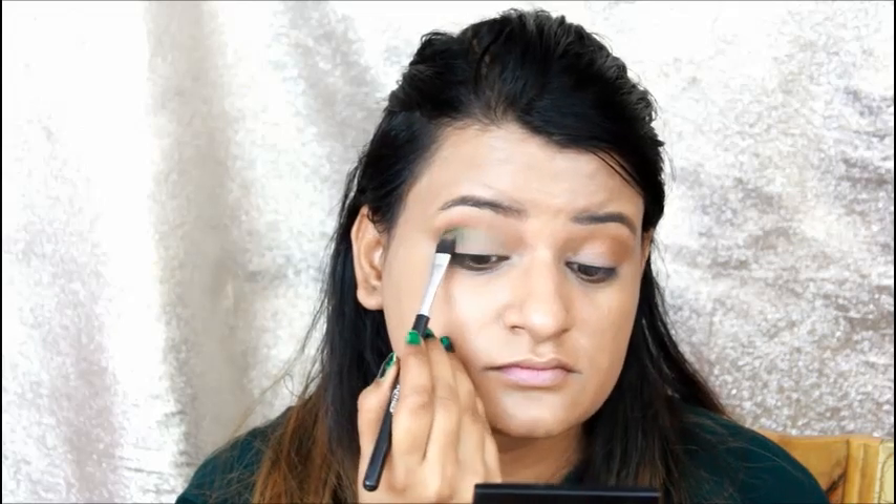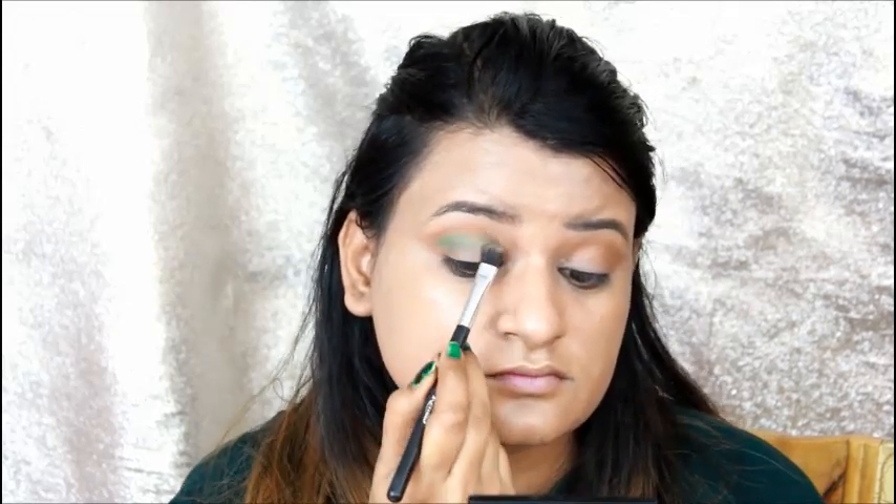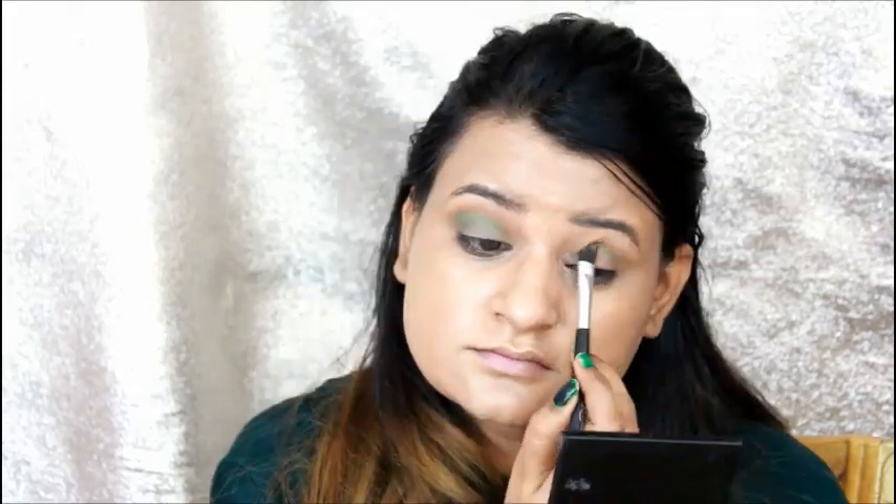After that, I am taking a flat brush and picking up a green color. I will put it below the crease line. If we blend it with the green color, I will then blend it with brown. The eye makeup will look very good.